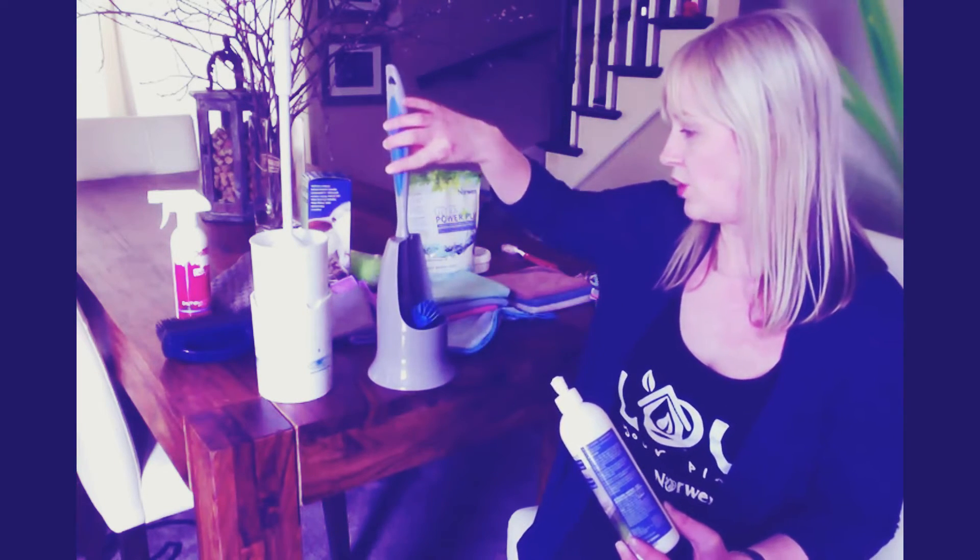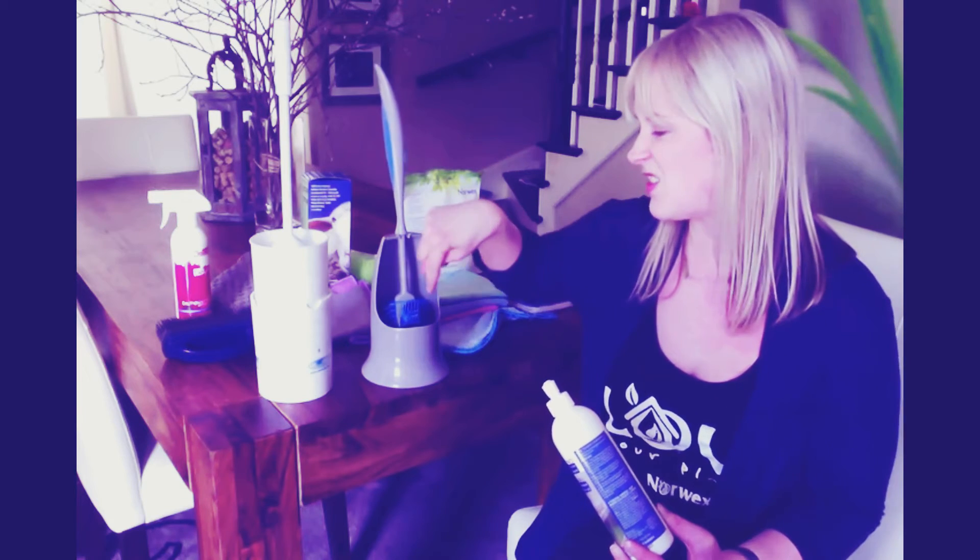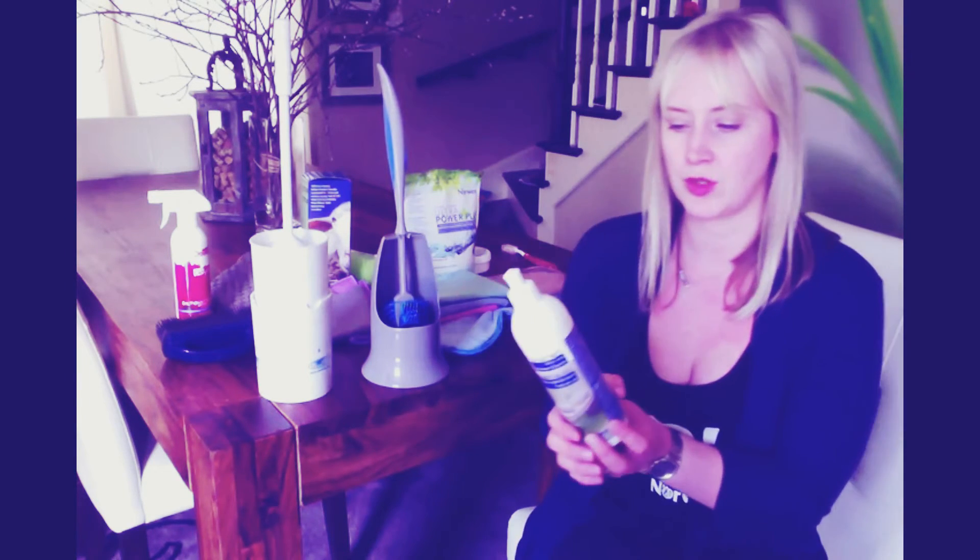It does not have seams for holding bacteria, but it also is covered with our Backlock Silver Agent, which means a clean brush waiting for you. It also hovers so it does not sit in a yucky pool of water in the bottom of the holder, which is great.